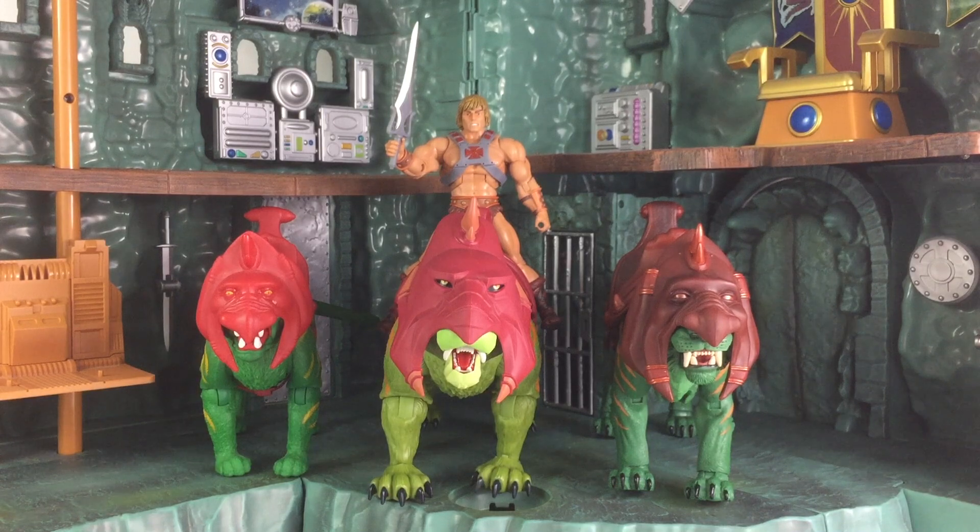Here's a comparison between three different Battle Cat figures — Origins, Classic, and of course the Revelation release, which should be out around sometime next month. Again, pre-orders are not yet live.